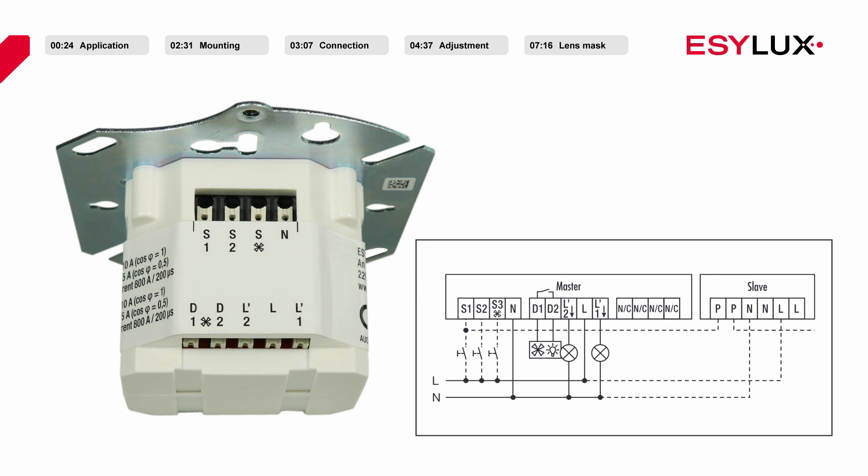The operating voltage of the ceiling mounted presence detector is 230 volts AC. The phase is connected to the L terminal. The N terminal is used for connecting the neutral conductor. The L-1 terminal is the switched output from channel 1, and the L-2 terminal is the switched output from channel 2. Buttons for the relevant channels can be connected to terminals S1 and S2. Floating terminals D1 and D2 can be used to connect heating, ventilation or air conditioning units as required. A button for the HVAC contact can be connected to terminal S, marked with a fan symbol.